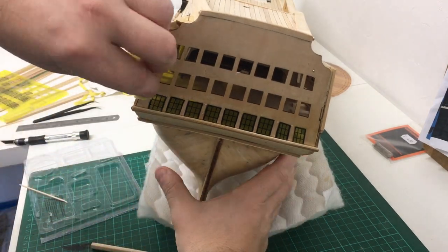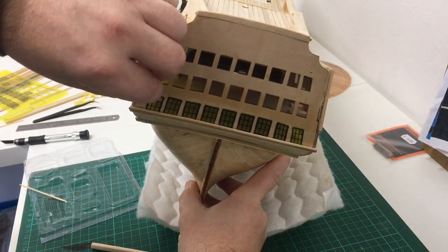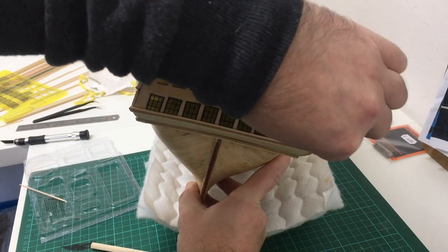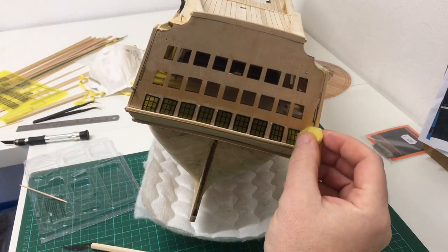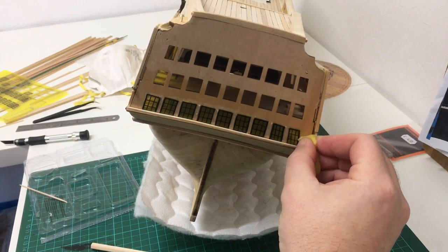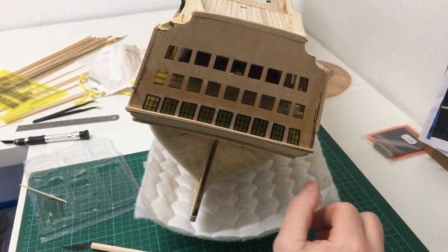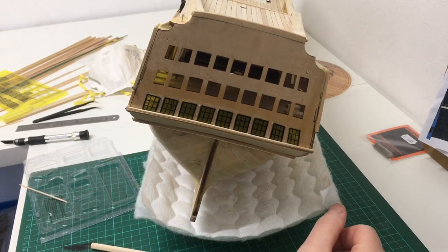I actually forgot to do what I've been doing with previous issues — it's just to slightly dampen the wood first. It just seems to make the superglue stick a lot better, because this is just basic ply so it's very dry. So as soon as I let go of the trim it just pinged off. So yeah, just dampen it slightly.